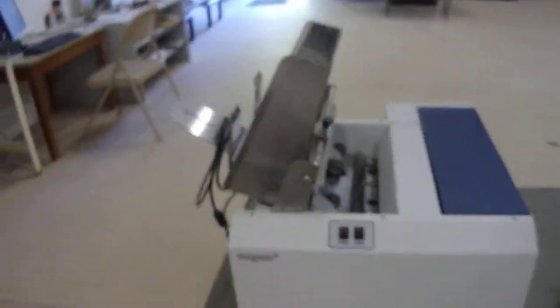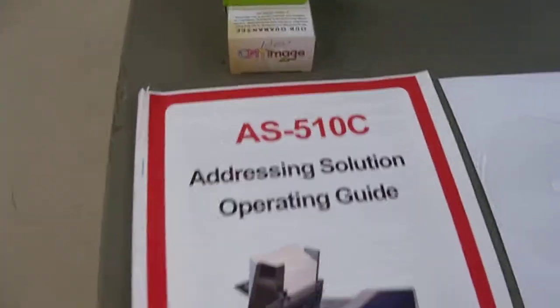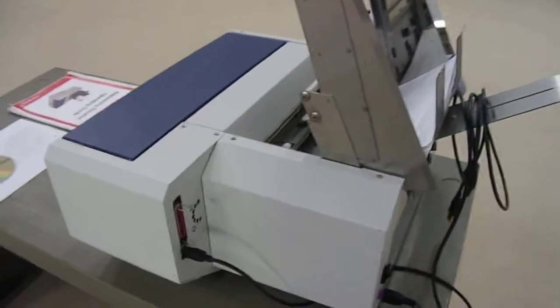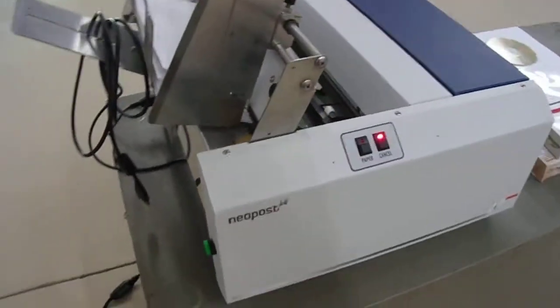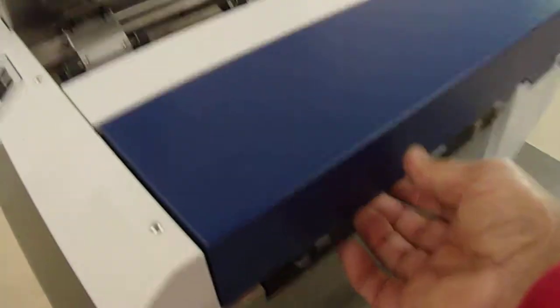This is the Neopost color printer model AS510C. The machine is designed to print envelopes in color and at high speed. It has the cord to connect to the computer and its own power source. It does turn on and, as you can see, it's ready to take commands from your computer.